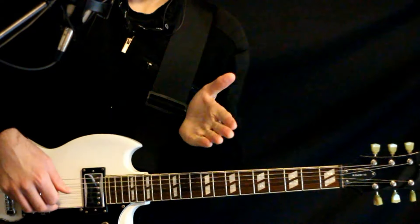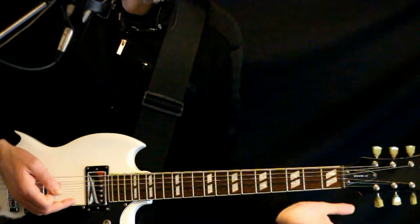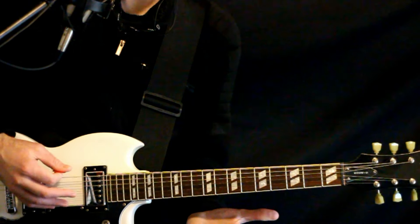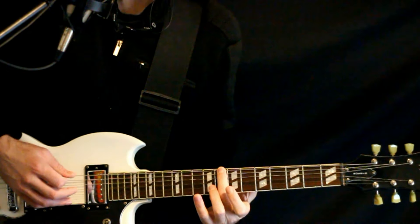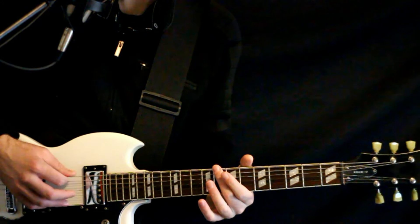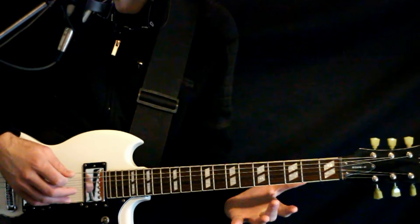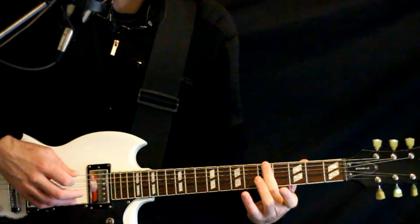This intro slash verse riff is all single string on the low D. We start by hitting the open low D, then we go 11, 12. Back off to the open. Then we slide the 11 down to 8. Open. Back to 8 to open. Then we slide the 8 to 7. Back to open. And we finish with sliding the 8 down to 5. So slowly...